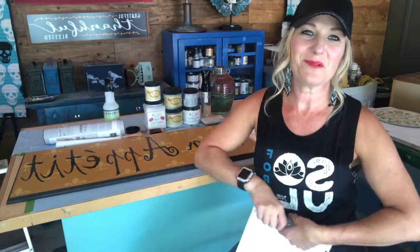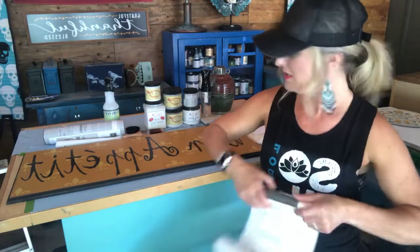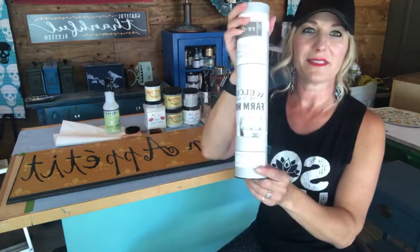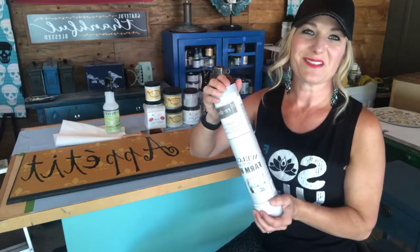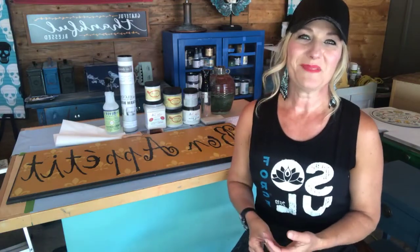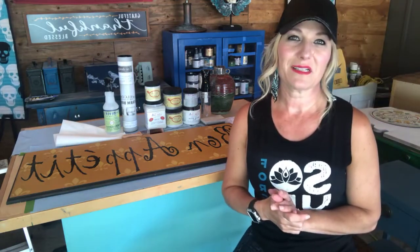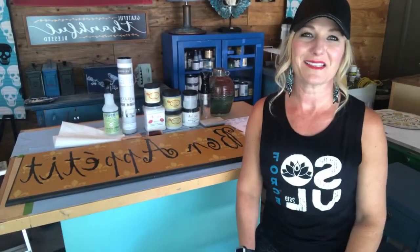Let's talk about how to get there in the best possible way and make it so that we don't have to fix problems along the way. This transfer is by Redesign with Prima, and I am a retailer of Redesign with Prima. A lot of Dixie Bell retailers carry these products too. To find a Dixie Bell retailer, go to dixiebellpaint.com and search for a retailer in your area, or click the link I put in the description.